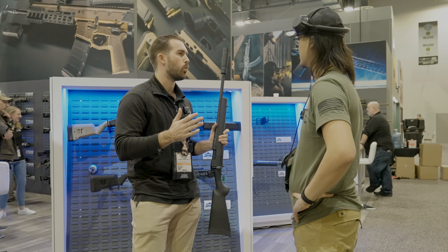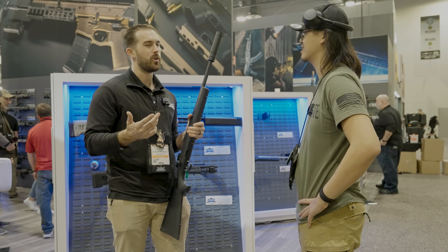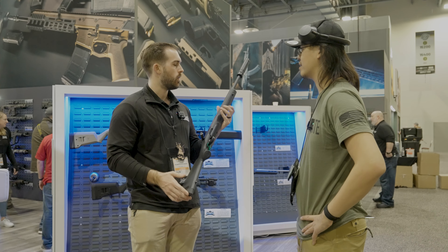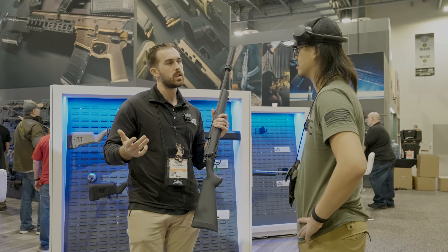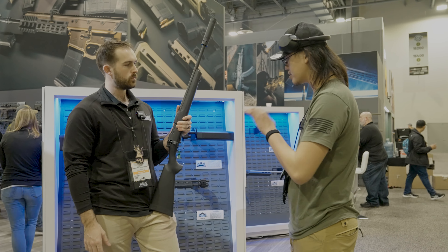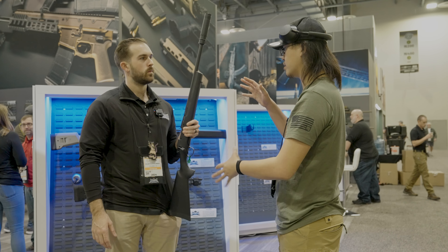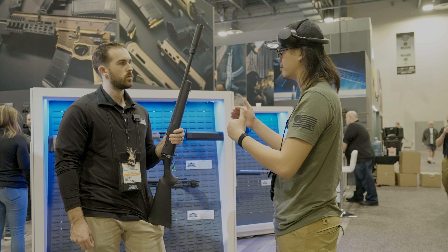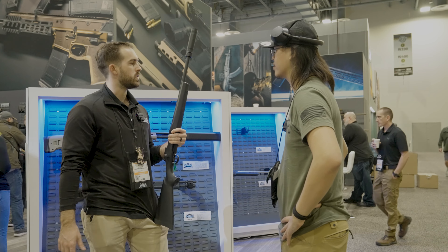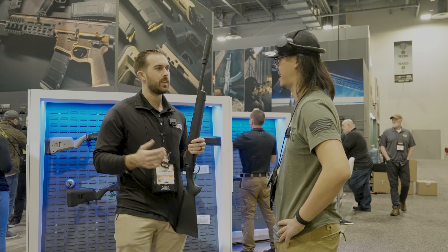That's impressive because you've got the high-end stuff but you guys are trying to get into what would be considered the entry-level or mid-level just to get people more interested in the PRS area. Right, we always try to do a great value for the customer — that's what we do.